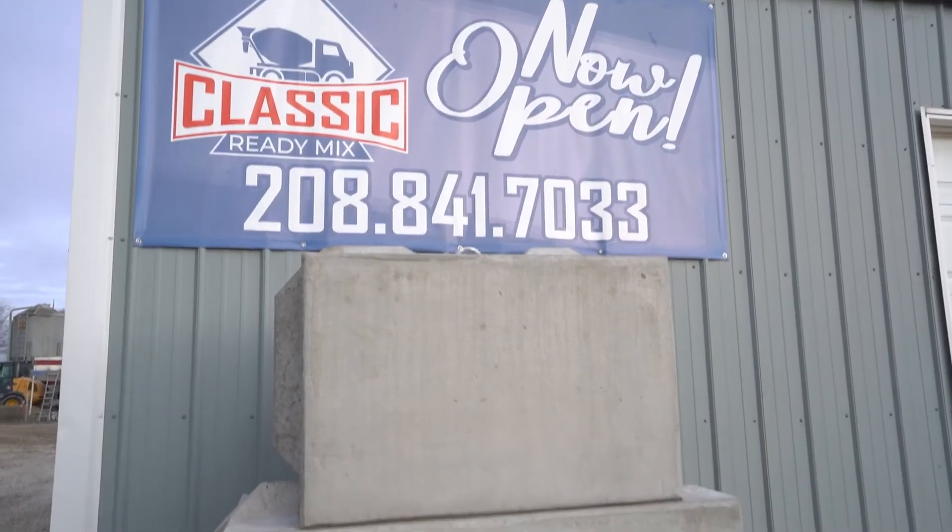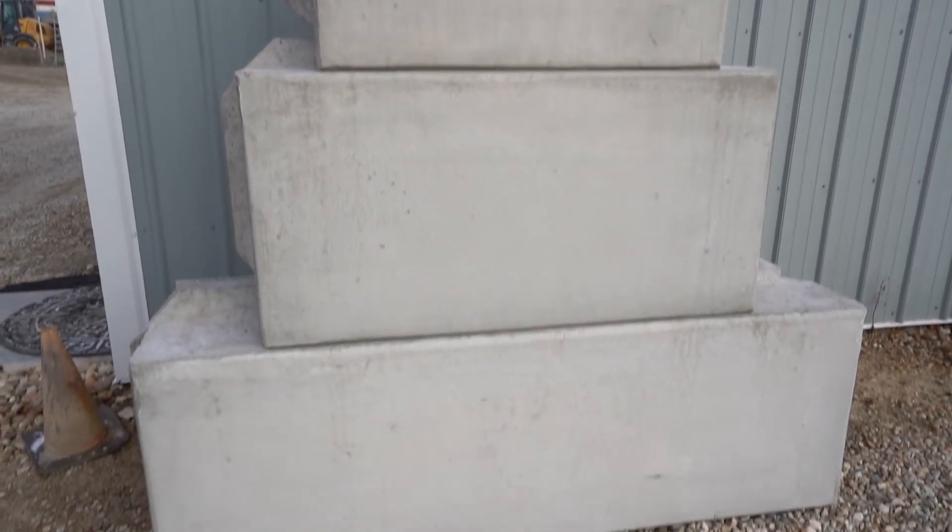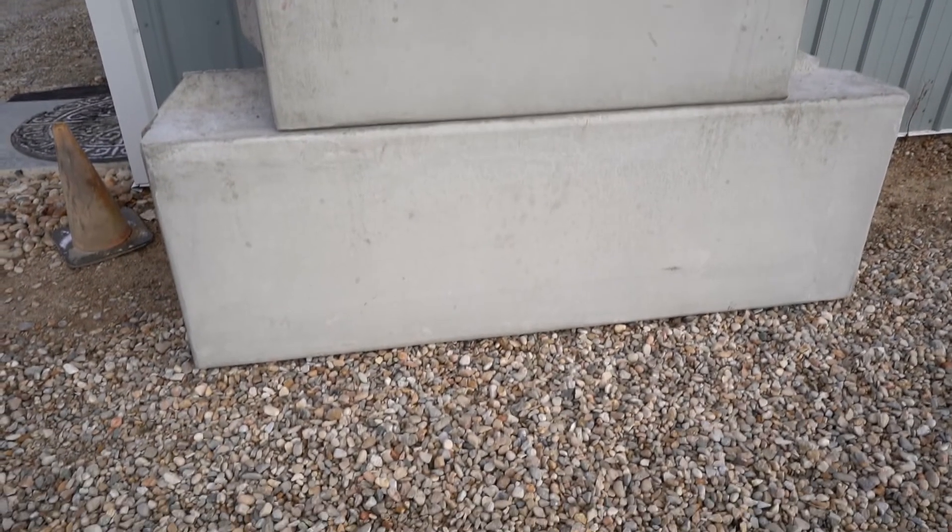If you're wanting some of these precast blocks, you can come pick them up here at Classic Ready Mix — we'll load them on your trailer or whatever you have to haul them. But the most common way is us transporting them to you. We'll put them on a trailer, bring them out, and we can unload them as well. Just let us know if you have the equipment necessary to unload them; if not, we can do it all — bring them out on the trailer, unload them, and set them at the location you want.